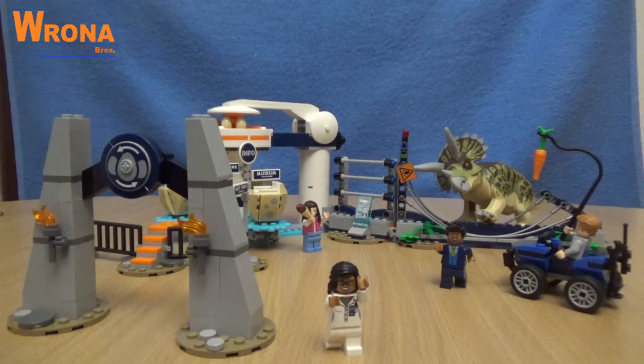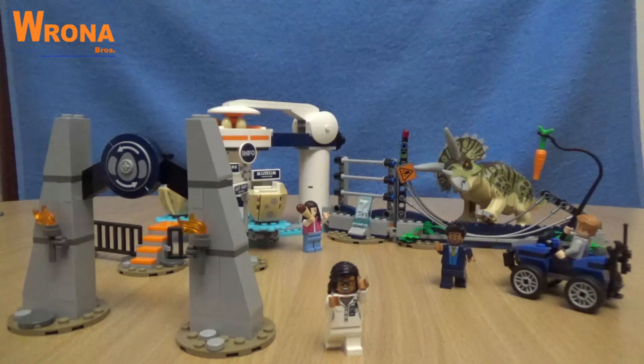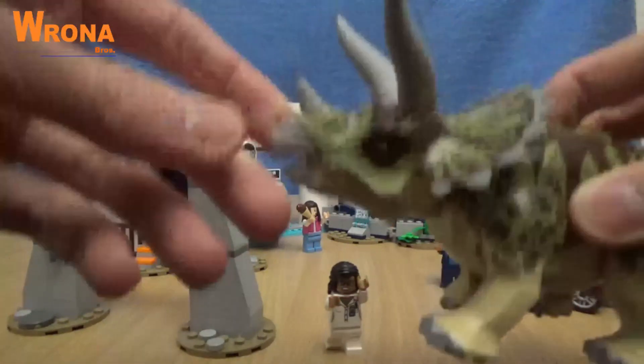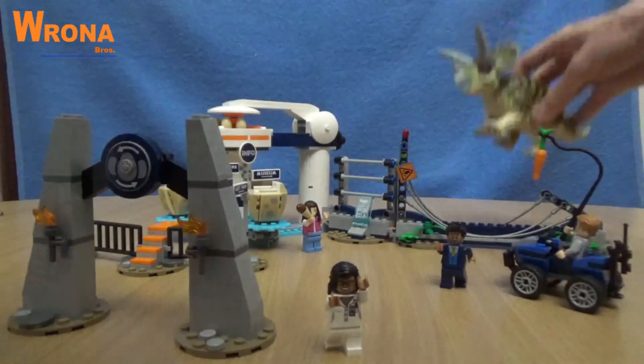So overall I really like this set, although I don't think I'll keep it built — maybe except for the sign. I'll probably just use it for parts to make MOCs. Although it looks really cool, I mainly wanted to get it for the triceratops, which looks awesome. I'm a big fan. And yeah, the minifigures are cool too.